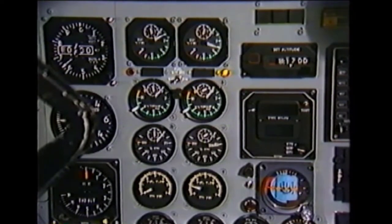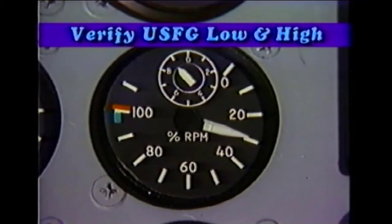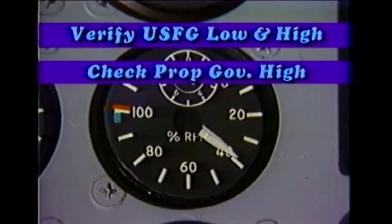Allow the operating parameters to stabilize. During this engine run, we will verify the under speed fuel governor low and high RPM adjustments and also operationally check the propeller governor high RPM setting. It's worth noting that the propeller governor RPM setting will be affected by engine oil temperature, since engine RPM will be slightly higher than normal with cold oil.